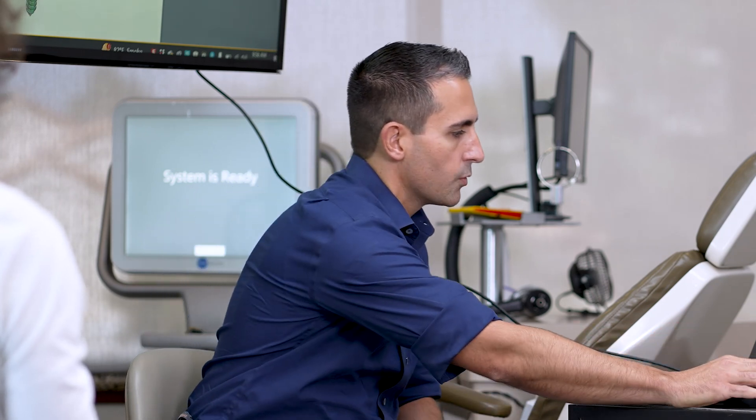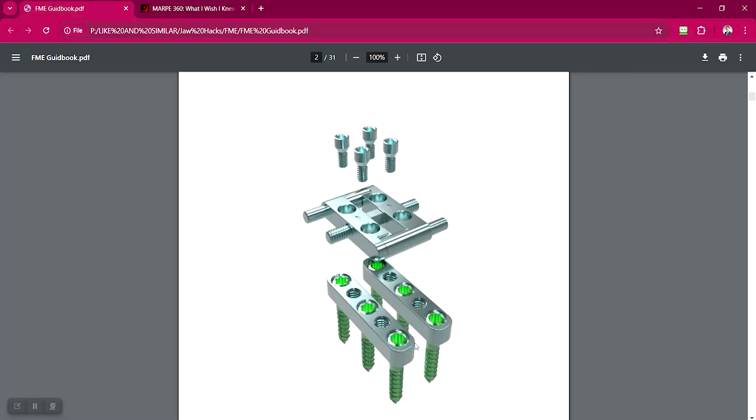Are the FME TADs different than the custom Marpy TADs or the MSE TADs? They are different because they have their own proprietary TAD, and the most unique thing about them is the locking mechanism of the TAD and how that secures to the anchor body. You can see that the TAD goes all the way down into the anchor body.